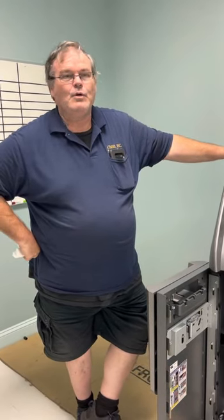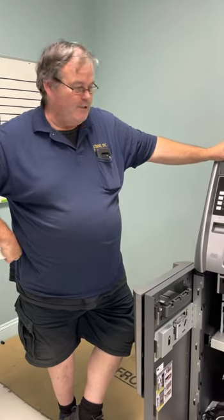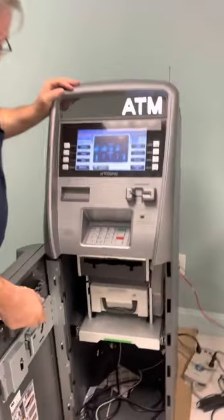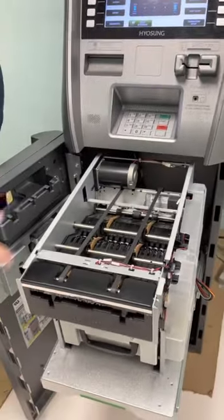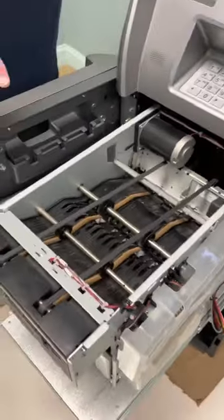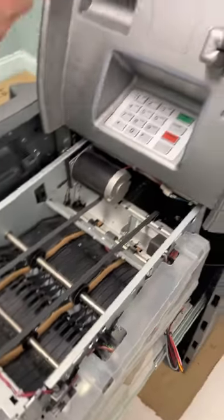Typically you might have a bill jam or some other problem with your dispenser. First thing you want to do if you have one of those error codes is open up your dispenser. You're going to pull your dispenser out and just look for bills. If you don't see any visible bills, what you're going to do is go into Diagnostics.